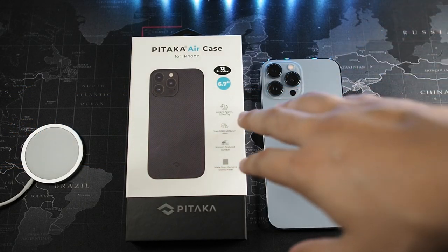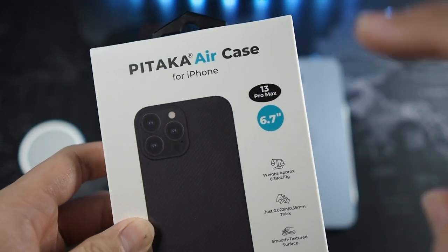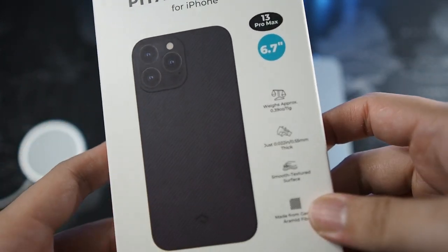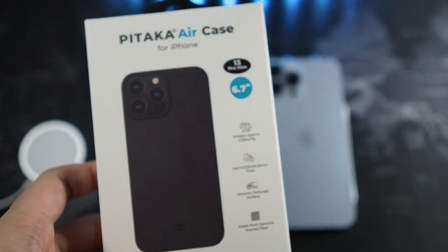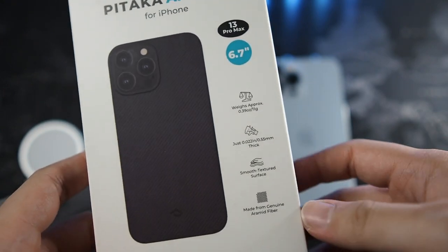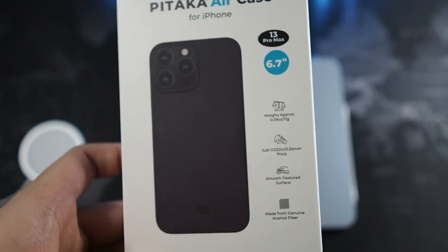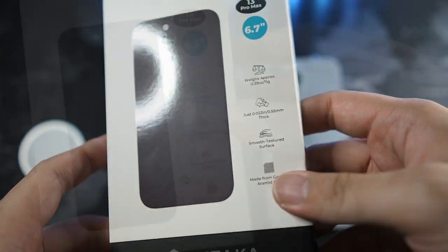Alright guys, so we are here with the Pitaka Aircase. Let's take a look at the packaging quick. On the top we have Pitaka Aircase for iPhone — this is for the 13 Pro Max. This is their thinnest, lightest, and what I would say pretty tough case as well. But it's not like a protective case; it's made from aramid fiber, so it's a very tough and durable case.